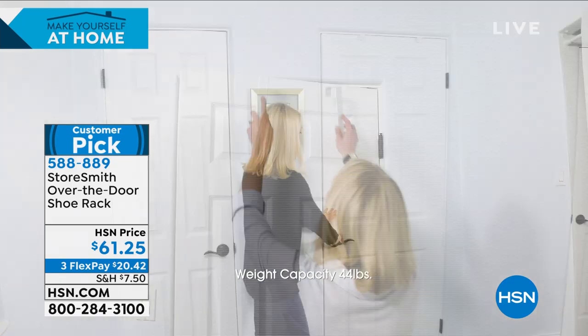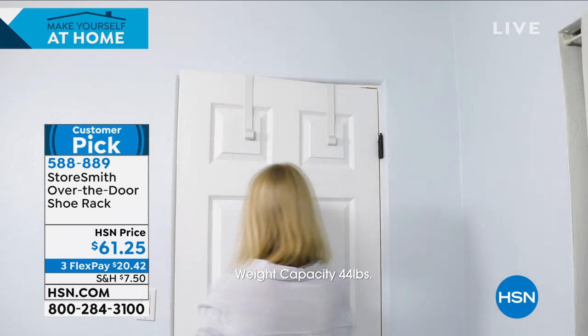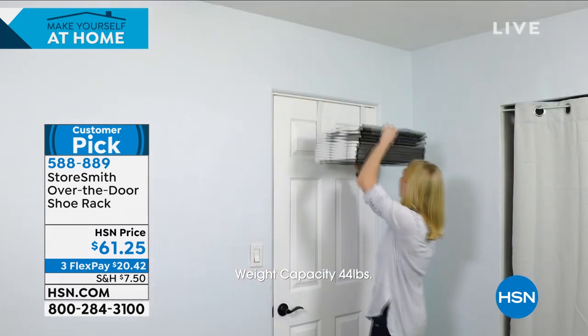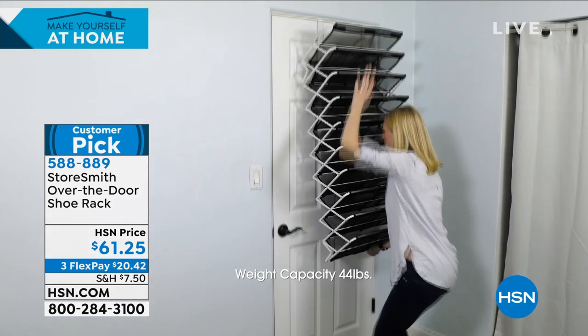It's massive amounts of vertical storage and $20 and 42 cents is your flex pay. Everything here has a 30-day return policy, so if you don't love it for any reason, you can return it. No problem — it's super easy.